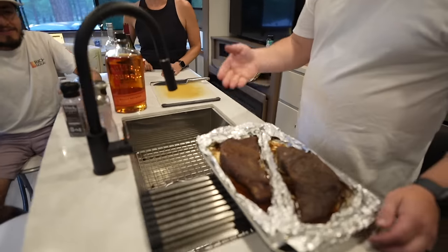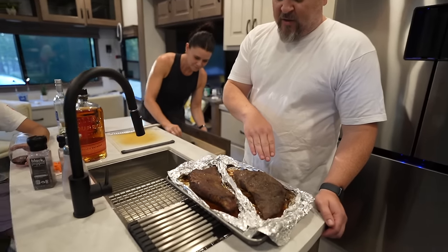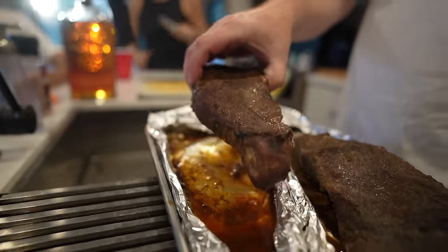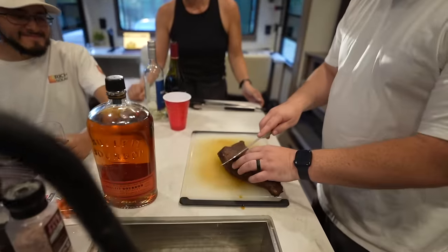All right, let's get a little cut action going on here. We have a coffee rub and then just salt, pepper, and garlic — the Santa Maria tri-tip style. Wow, it smells amazing. So I'll use my hands. He doesn't need the tongs — he's a hands man.